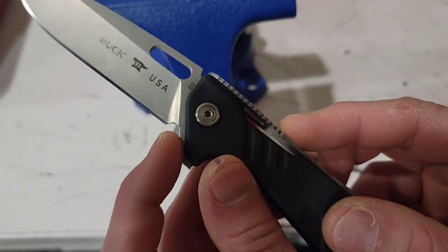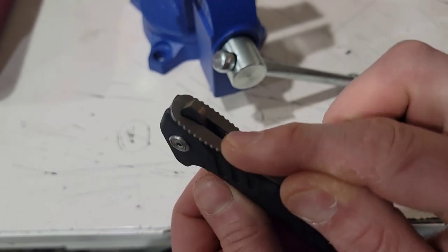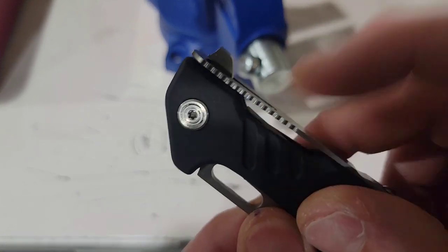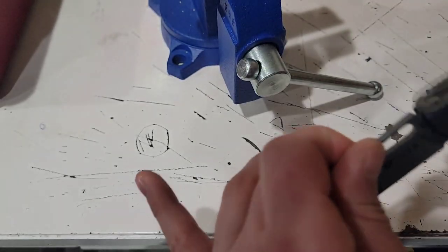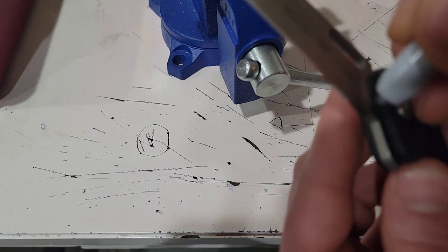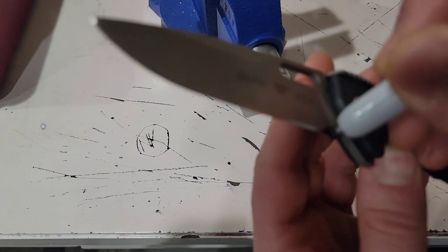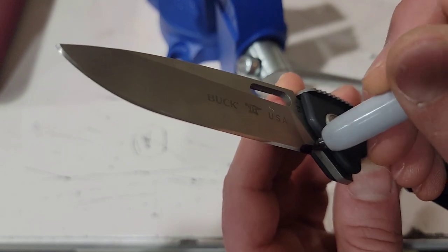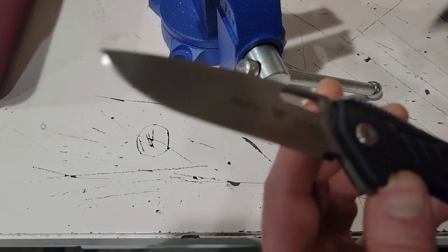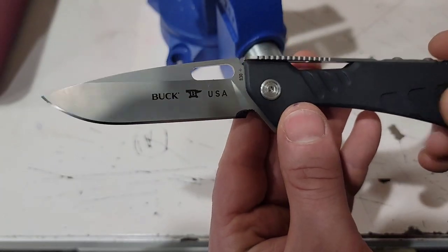Now, anytime you cut in a sharpening choil, there's going to be one very, very important part — does your stop pin hit back here? In this case, the stop is up here, so I have no worries. You see my edge right there, so there's nothing stopping me from cutting in a choil. Get a permanent marker, make sure you notch it out really good. Only do one side because it's going to be hard to match up. And then I'll take my other bit and kind of soften up the area.